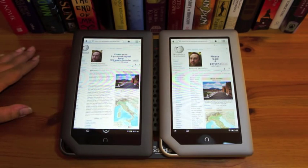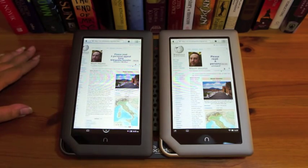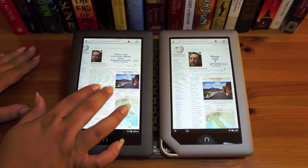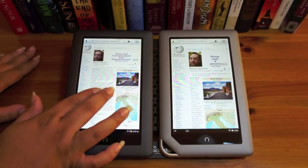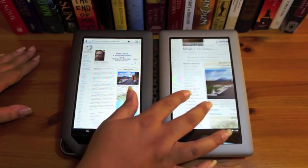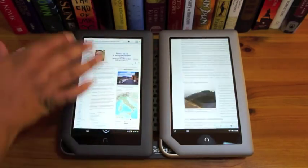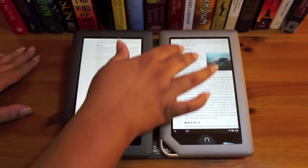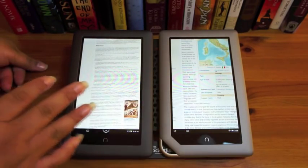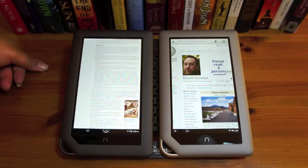One way to see the difference is here on the Wikipedia page for Mount Vesuvius — this is the full Wikipedia rather than the mobile version. Watch as I zoom in and out on the Nook Color... now check out what happens when I do that on the Nook Tablet. It's much smoother — it isn't jerking up and down, it's just going in and out really smoothly. Scrolling sideways is a little bit jumpier, but that could also be due to the browser itself being a bit better.